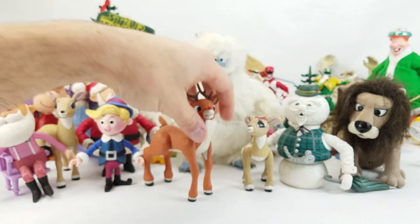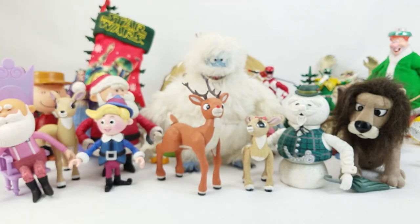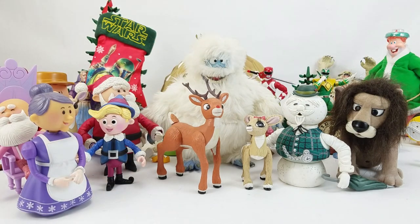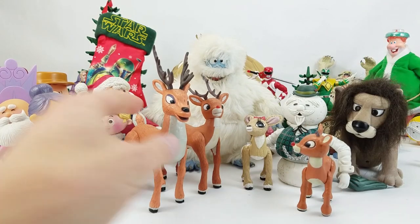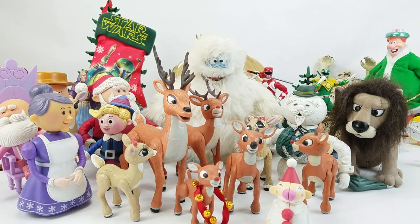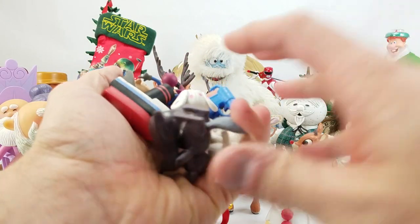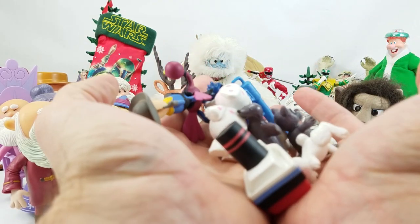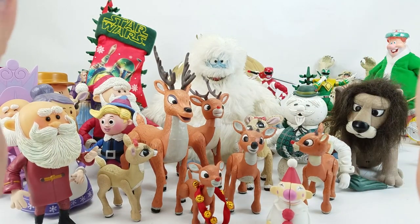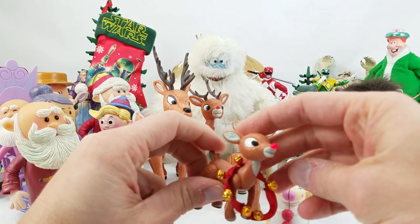King Moon Racer over here — I think the other character's name is Sam or something. There are lots of different versions of various characters: we've got two different Santas here, I think there's a third one in the box, plus Mrs. Claus and Hermy. There's so much stuff in the frame now I can't even fit all the Island of Misfit Toys accessory guys in here — the squirt gun guy, the boat guy. I know they all had names but I should have gotten notes from Mrs. Toy Galaxy before I started rolling camera.